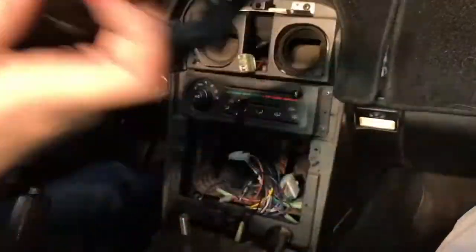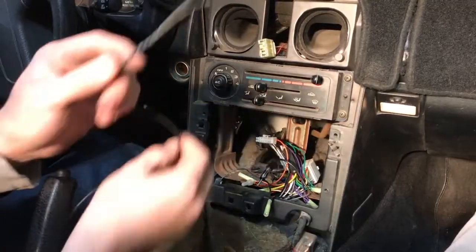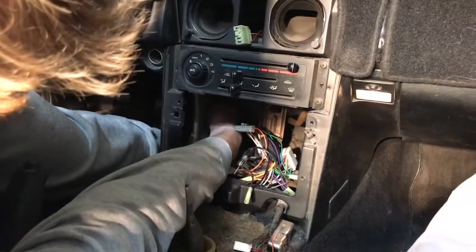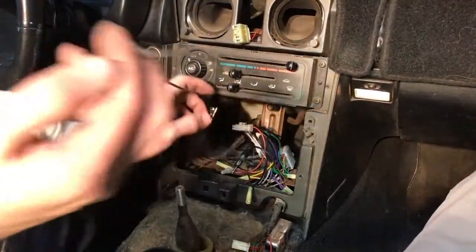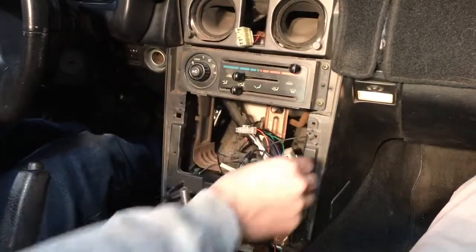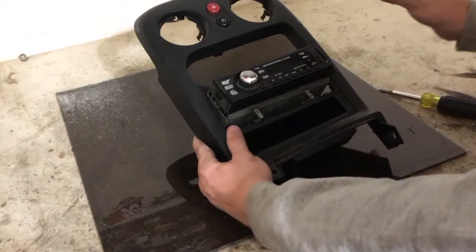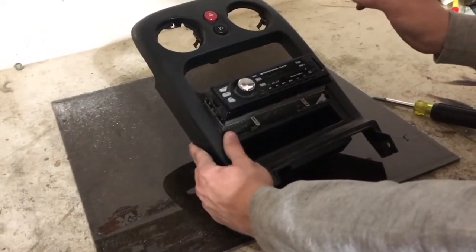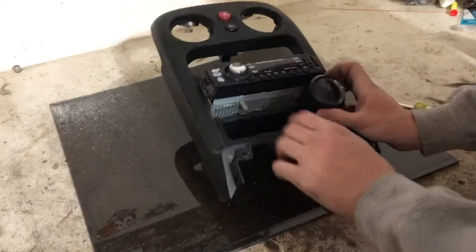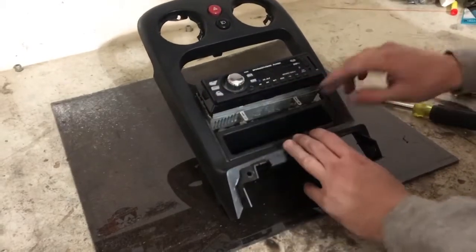Now we have removed the tombstone. We're going to take the wire that we've run through the firewall and from down where the pedals are, put it behind the plastic panel and bring it to the back of the tombstone just like this — so now it's inside the tombstone. My plan is to mount this right underneath the radio and use this plastic to make a template for it, and the rest will just be plastic.